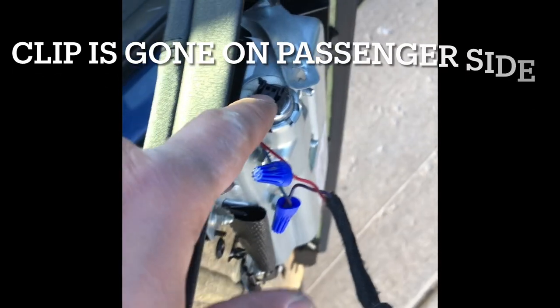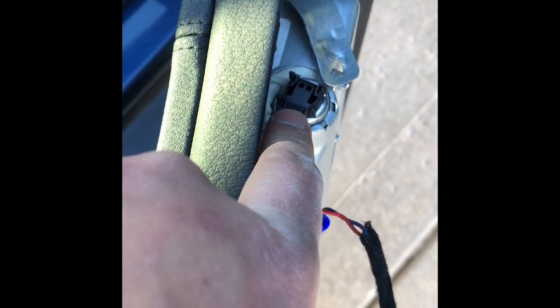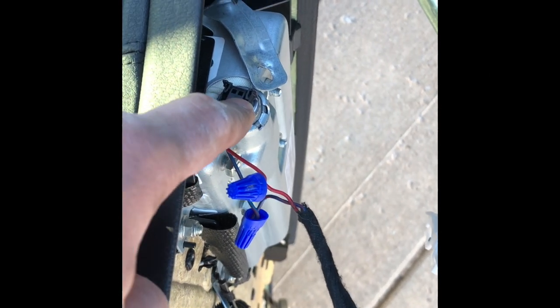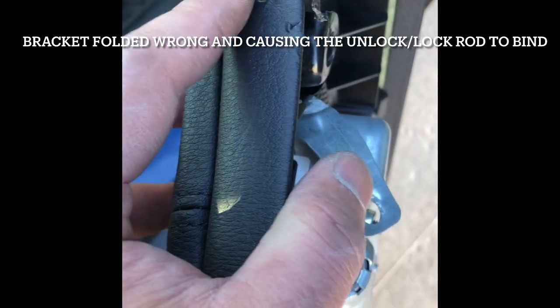Same story on the passenger side — there's no clip in the connector, so it stays as a closed circuit, which is not the proper way to handle airbag connections. I need to find a replacement connector. The airbag itself is probably okay, but the wiring is also bad over here. On top of that, there are missing bolts — one missing here and one over here.